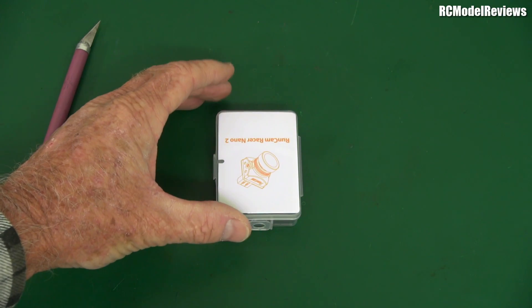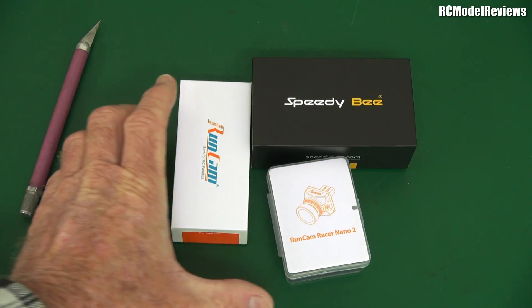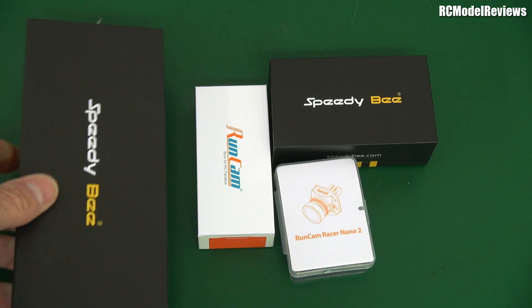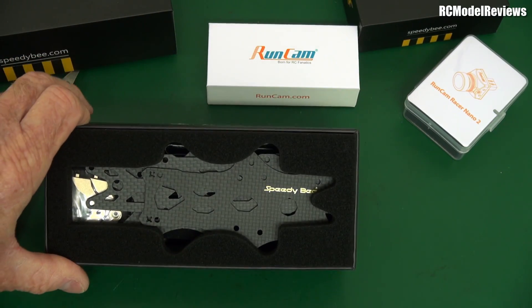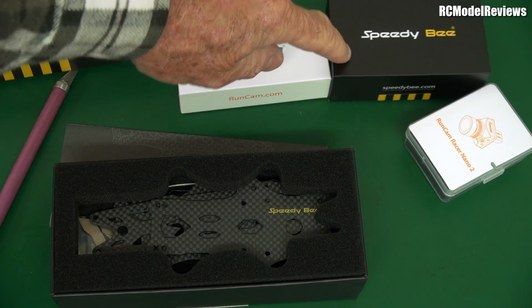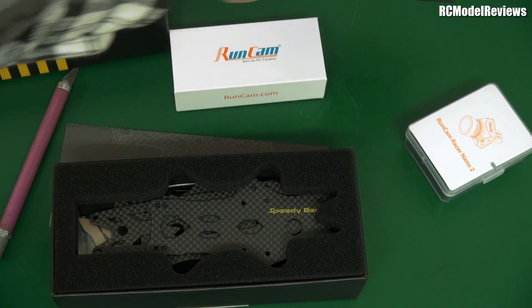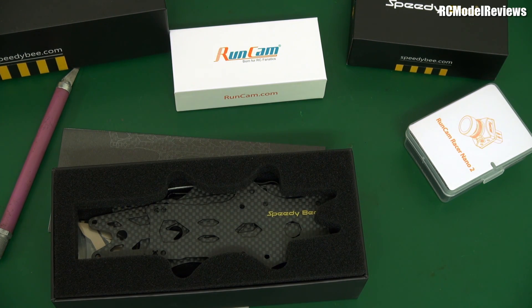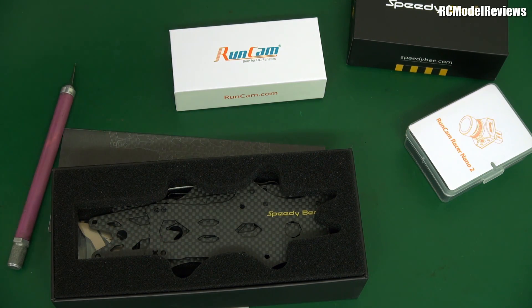So we got four interesting products from Runcam aka Speedybee, including the lipo bag. As I was saying, I've got something in mind — this is the quad frame they sent me some time ago and I haven't had a chance to put it together. RC Shim got one and built his, seems to fly really well. I was waiting for a flight controller and hey, they've got one now. It's a 30mm stack — it'd be nice if it were a 20mm stack, because then I would use the Runcam Hybrid, but the Runcam Hybrid board is a 20mm stack so it doesn't fit on a 30mm stack.